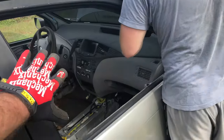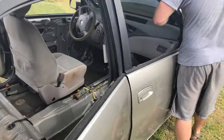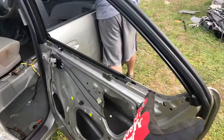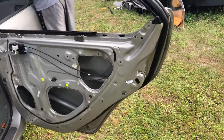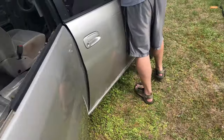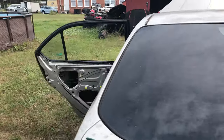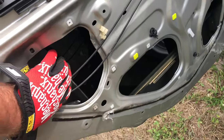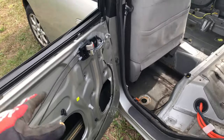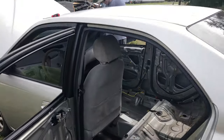I removed the glass and all the components of the window out of that door and this door, so they are super lightweight now — nothing inside of them. They do still have the door bars. Now I'm going to start working on this side. Basically there's a bolt down here you have to take out, then you pull out the weather stripping and finagle it left and right until it comes out. Same with the front.